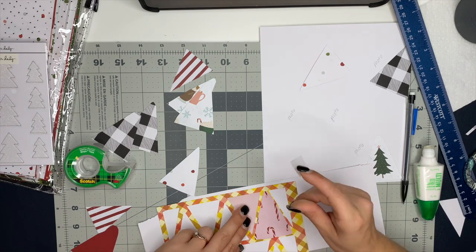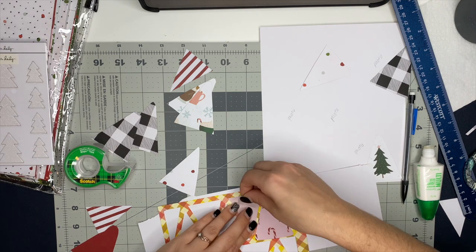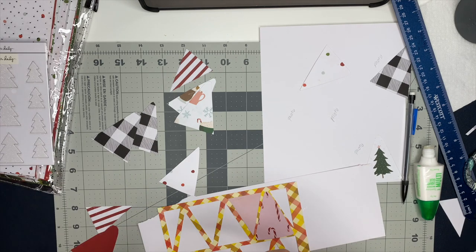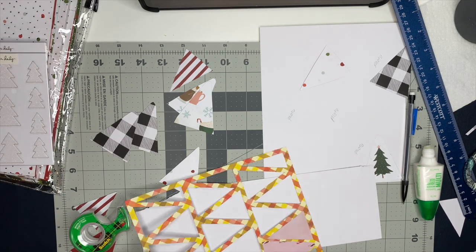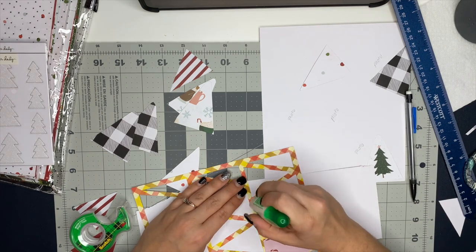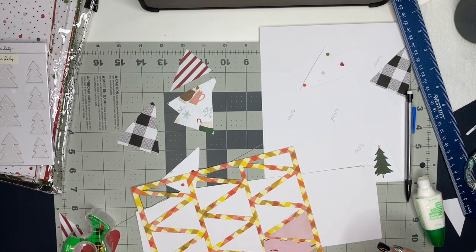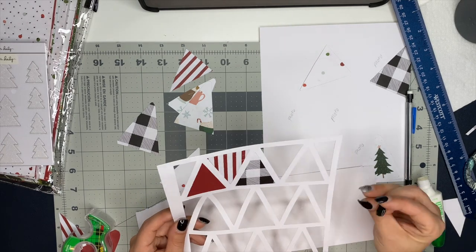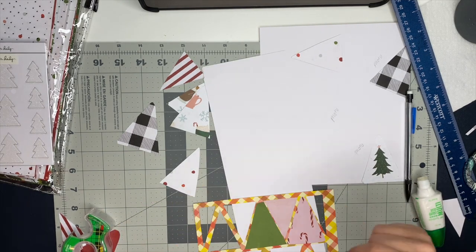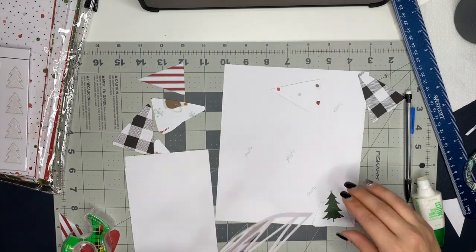This is part of me creating foundation pages for my December Daily album. Once I get those pages completed I will have a video up showing you guys the different pages that I make, so make sure you subscribe to stay up to date. I recently learned about December Daily — I didn't even know this was a thing — and y'all, I'm not kidding when I tell you I have gone down the rabbit hole that is December Daily. I love this idea of being able to document all the memories and stories and things of the month of December — it just has me so excited.